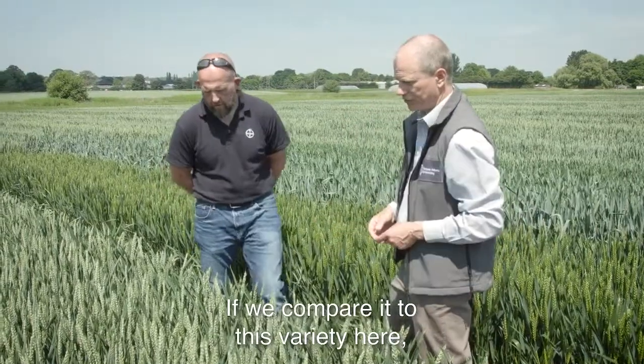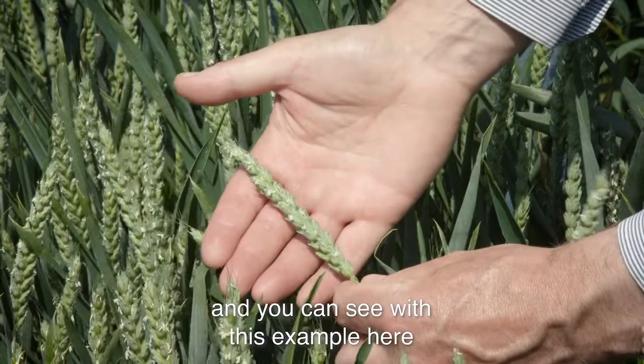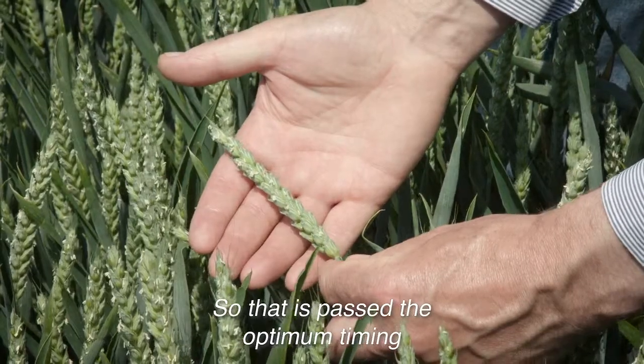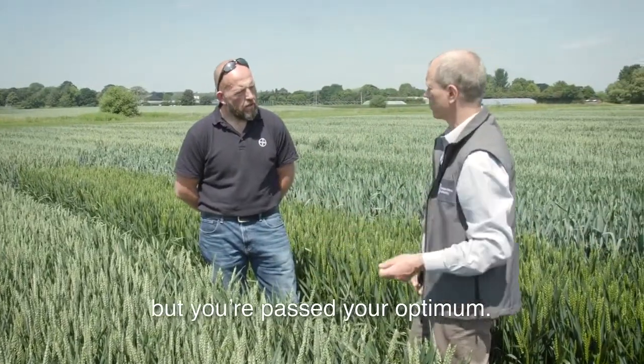If we compare it to this variety here, we're at growth stage 67, and you can see with this example that you've got a large number of anthers showing on this ear. So that is past the optimum timing for T3 sprays? Yeah, you'll still get some control but you're past your optimum. Thank you very much.